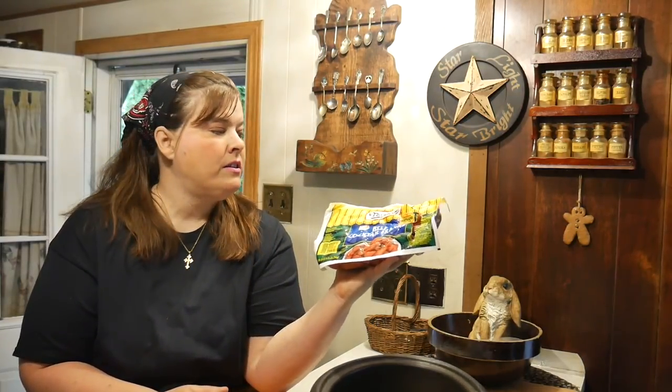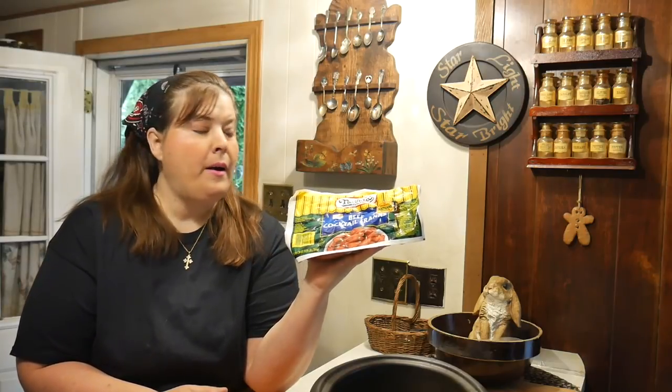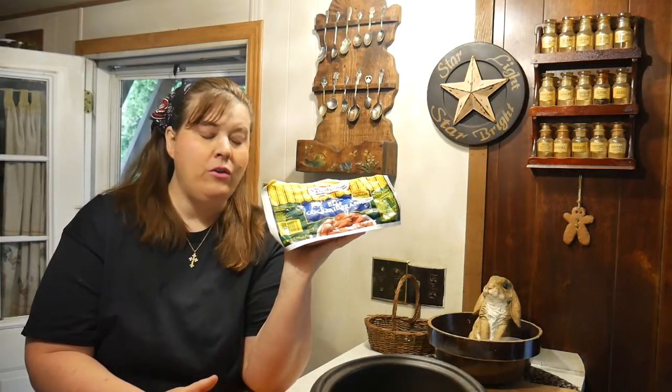I know hot dogs aren't really the best thing for you and there's not much nutrition in them, but if you look for Nathan's hot dogs or Nathan's cocktail Franks, they are gluten-free, no artificial colors or flavors, and there are no byproducts in these. These are pure beef Franks — no preservatives, no BHT — and Nathan's are usually kosher. I found them at the local discount grocery store for three dollars for a two-pound bag, which is a great deal.